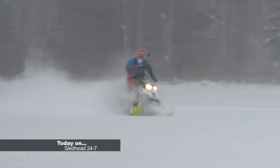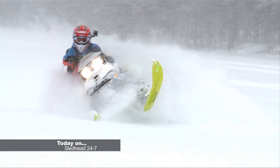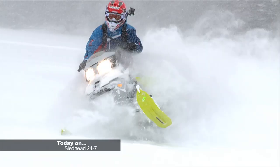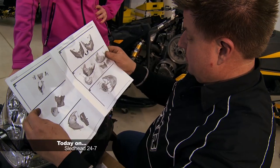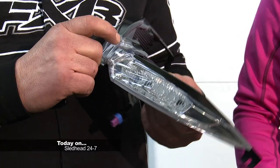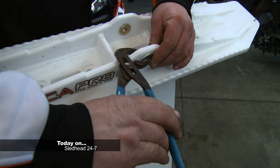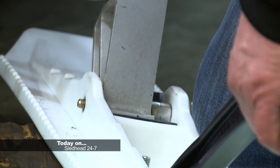Today on Sledhead 24-7, we venture off the beaten trail and test ride the Skidoo Freeride 137 with R-Motion, a sled with some backcountry attitude. Mac and Fish have a test session with an in-depth sled evaluation. And Skidoo's plug-and-play feature can't make it any easier to accessorize. We'll add some accessories out of BRP's catalog that make going the distance comfortable and convenient. Make your sled handle better with C&A Pro Skis. Jeff installs a set and has some tips for making installation a breeze.